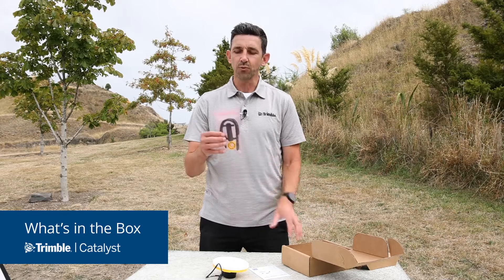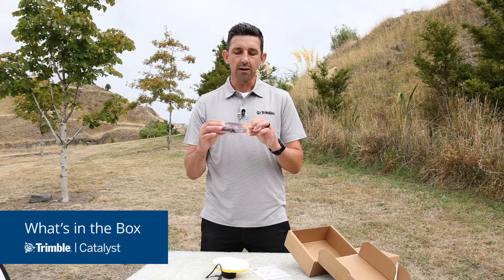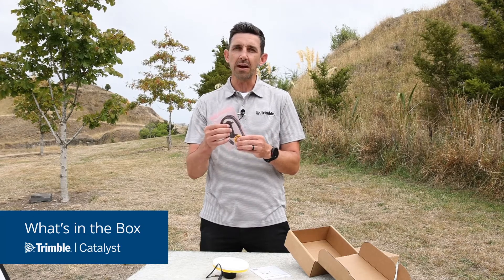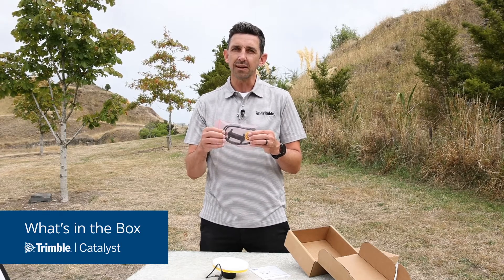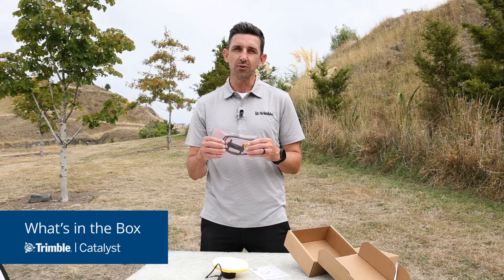And then finally, a small kit of accessories completes the package. We have the yellow push-fit adapter which is designed to attach to survey rods and poles with a 5/8 inch thread. And then a battery pack attachment kit comprising a plastic clip and a couple of rubber straps, which allows you to easily mount and attach any USB battery pack to a survey range pole and conveniently power your DA2 receiver.